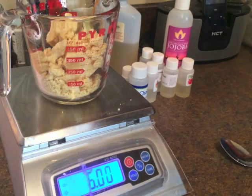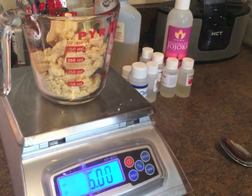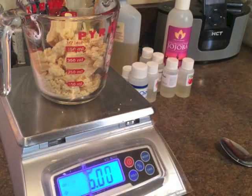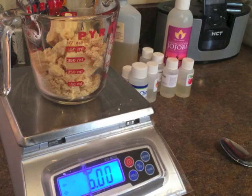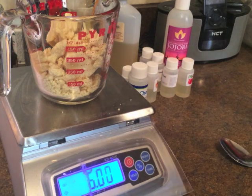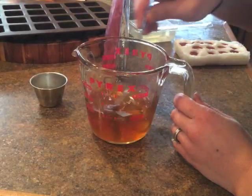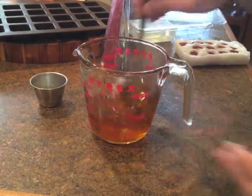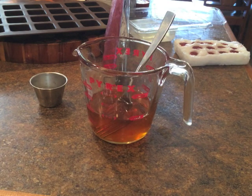Now you can melt this with a double boiler, or you can do it in the microwave on 30 seconds first. Just keep a close eye on it and don't let it get too hot. Either way works. Go ahead and melt down your cocoa butter. While your cocoa butter is melting, measure out your fragrance oil - you're going to need 0.35 ounces of fragrance oil. I can never find my temp gun when I need it.